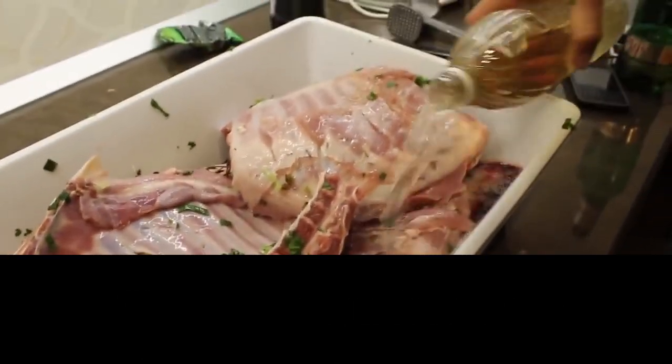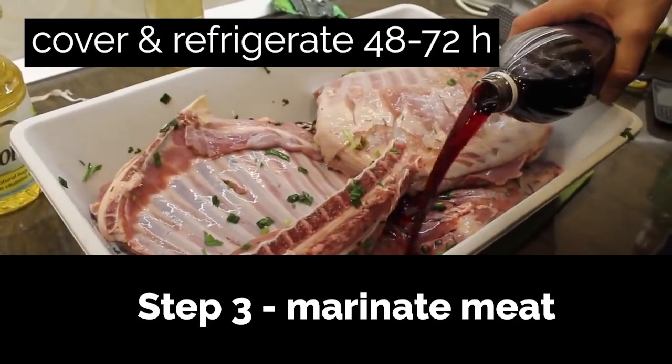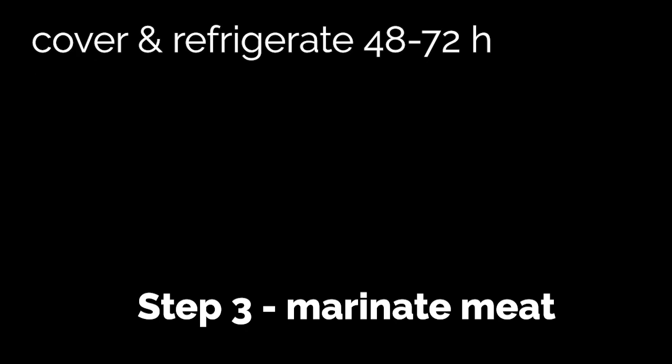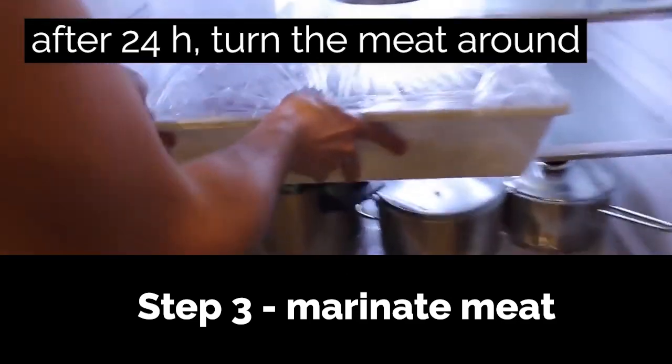Step 3: Marinate the meat. Cover the roasting pan and place it in the fridge for 48 to 72 hours. After 24 hours, lift the meat to get the flavors on the other side as well.